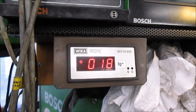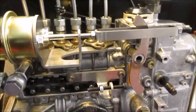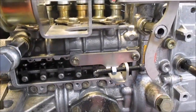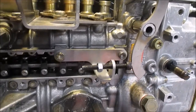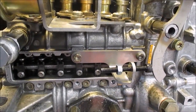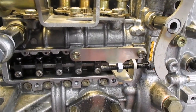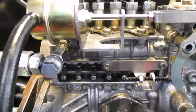When you put the boost on it, it's moving against the maximum stop screw. See, the rack is right here and it moves like that. There is the maximum fuel adjusting.